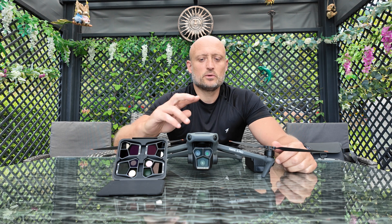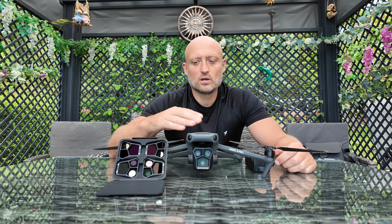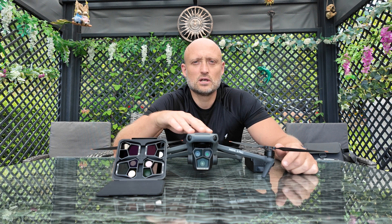I'm first going to do some footage just in auto, straight out of the box, and then I'll be comparing them with each ND filter. So first let's get the Mavic 3 Pro up and film in automatic, then we'll switch over to ND8 and work our way up as well.